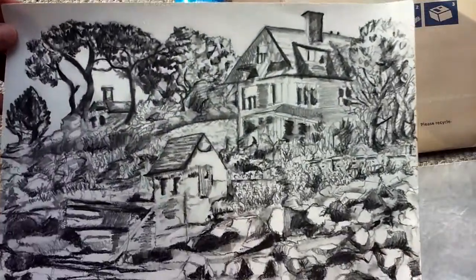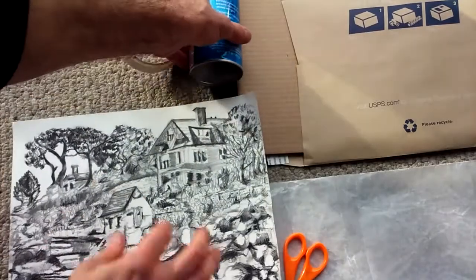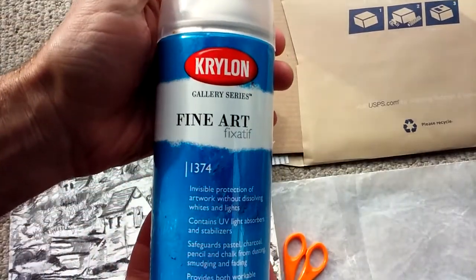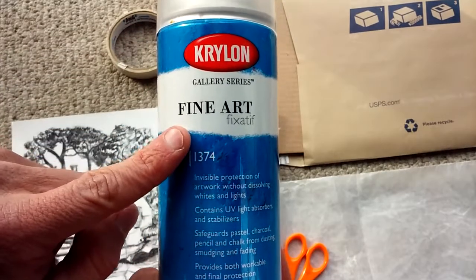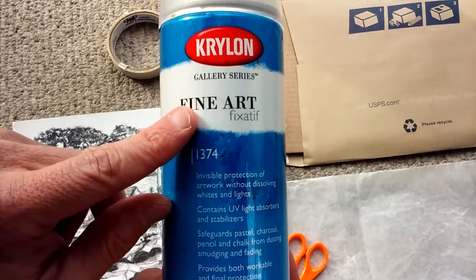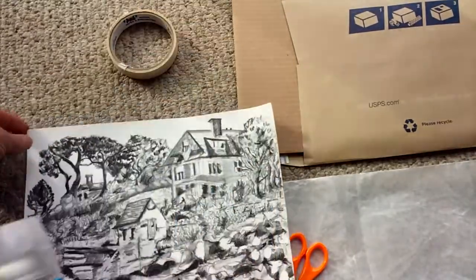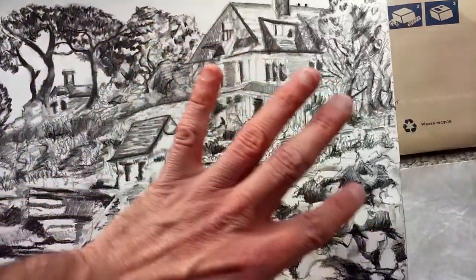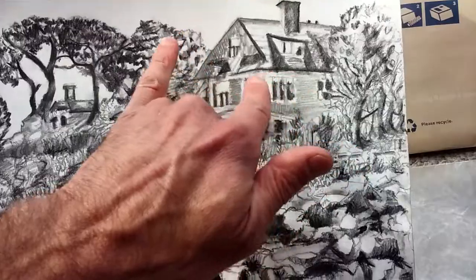I'm dealing with a charcoal drawing right here. You know how smudgy charcoal and pastels are. What you want to get is Krylon's Fine Art Fixative, Krylon Gallery Series. This is the more expensive stuff than just the Krylon Fixative. The Fine Art Fixative does not darken the artwork.